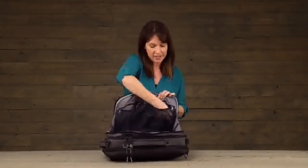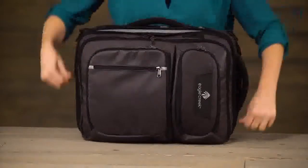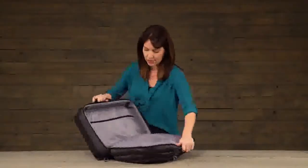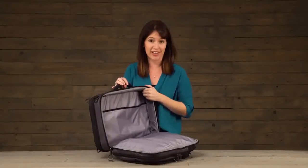On the other side there are two zippered pockets, this one with a keyfob. In the main compartment you've got a large packing space along with another document slip pocket.